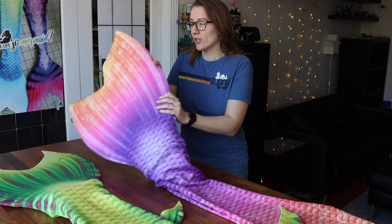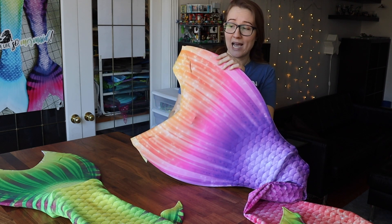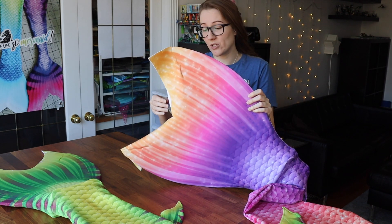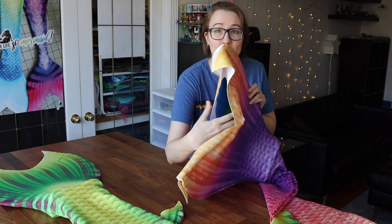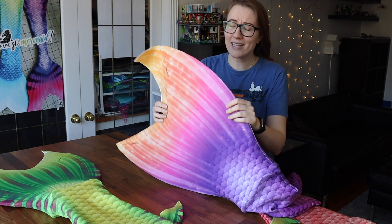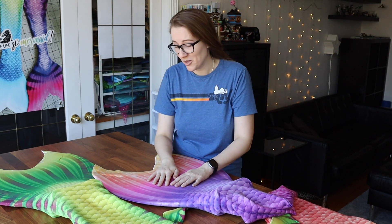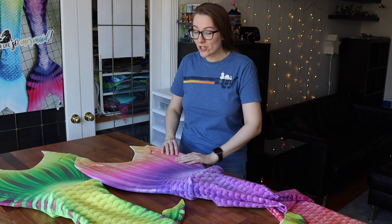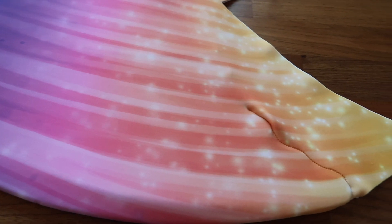All of my tails feature an open bottom — though I do have an option for a closed bottom with a zipper if you'd prefer. All of my flukes are open so you can actually see the monofin in there. I like it this way for drainage reasons; it's a lot less frustrating when your tail isn't filling with water and debris. I hand-do the pattern on all of my flukes and don't really reuse things — for the most part everything is done 100% unique for each tail that comes to me.